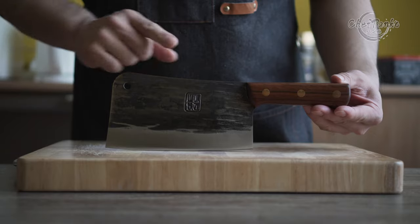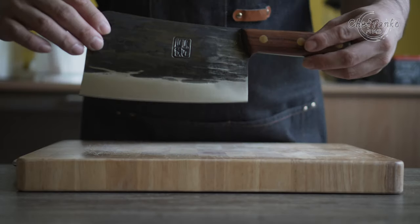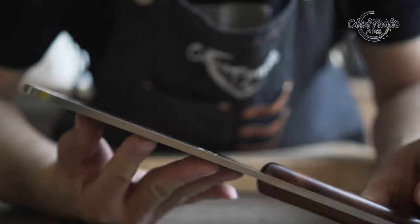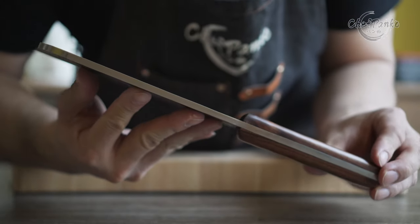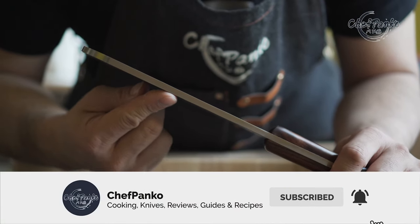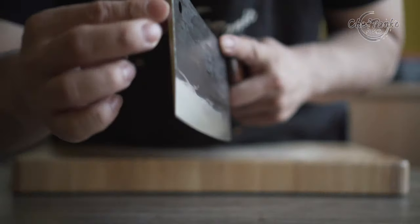That's it for this video. If you have any questions or other opinions, leave them in the comment section below. If this video helped you decide, please give it a thumbs up since that will help the channel a lot. If you want to know more about cooking and knives, please subscribe and hit the bell to get notified. Thank you for watching and I'll see you in the next video.